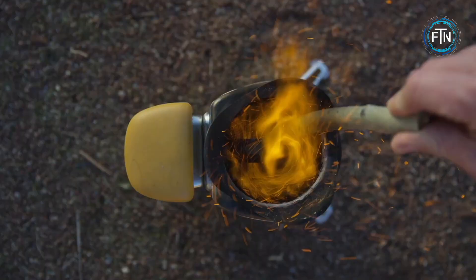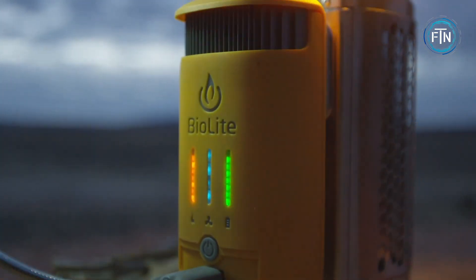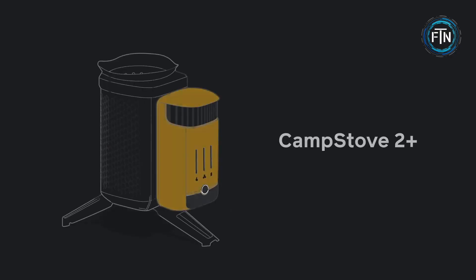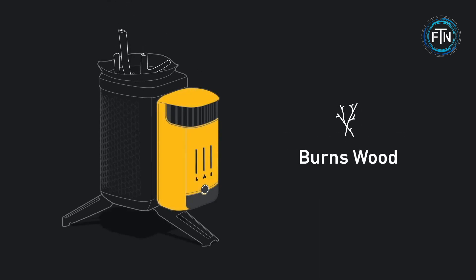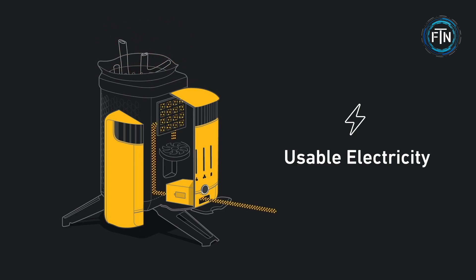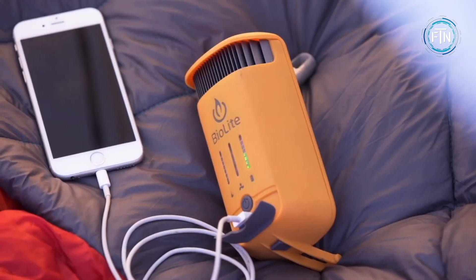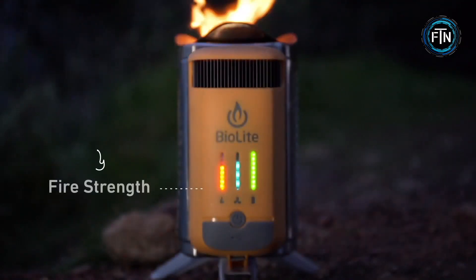The Camp Stove 2 features a compact and lightweight design, making it easy to carry and set up wherever you go. It utilizes biomass such as twigs, leaves, and pine cones as fuel, eliminating the need for traditional fossil fuels like propane or gas. This reduces environmental impact and ensures fuel is readily available in natural settings.